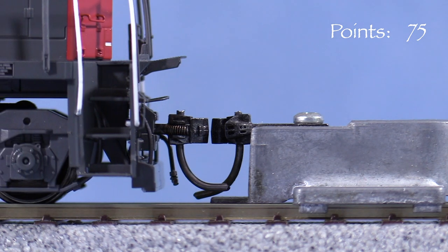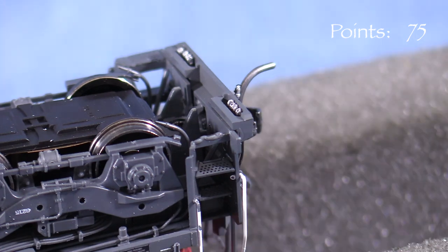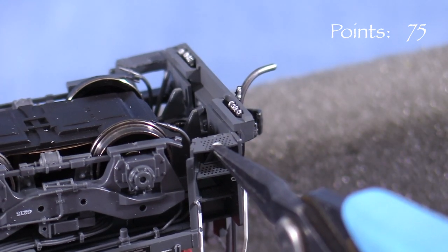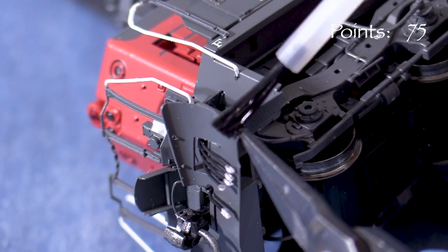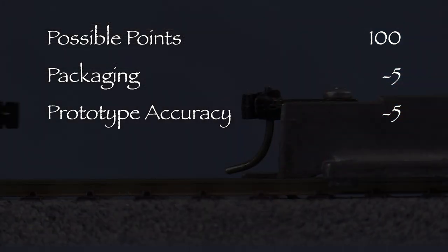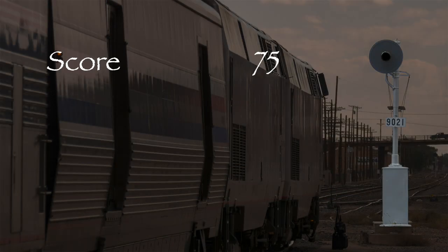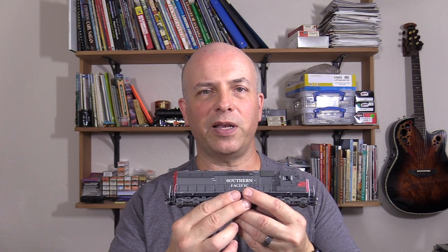I'll use a small amount of CA glue applied with a piece of scrap wire to reattach the rear step, and I'll coax the broken plow piece back into position and secure it with some liquid styrene cement. Let's see what we've got. The engine arrived with damaged parts, so I took 5 points in the packaging category. The rear end paint doesn't extend far enough down the long hood, so I took 5 points in the prototype accuracy category. The model had 2 low couplers, costing 15 points in the standards and operation category. That leaves us with 75 out of 100 possible points, which would be a C on a report card. This is a nicely detailed, good-running model that unfortunately has a few issues, so I'm giving it a yellow signal. In spite of its flaws, I think overall Scaletrains did a pretty good job on this engine. If you need some 1970s era Southern Pacific motive power for your layout, then I think you might like it.